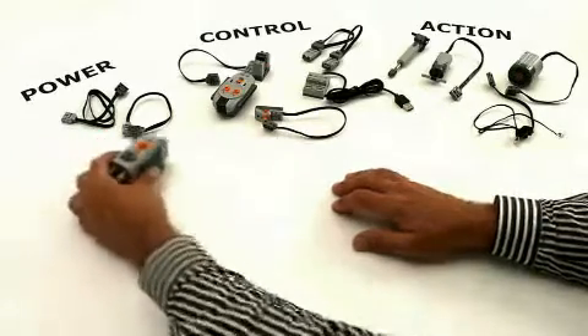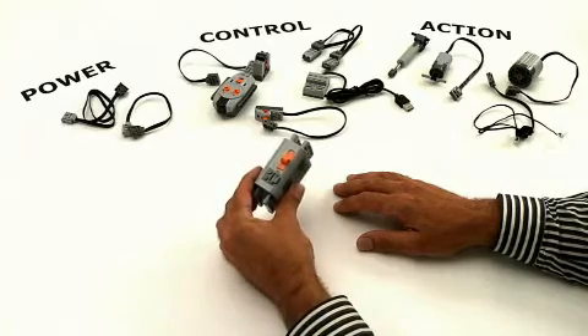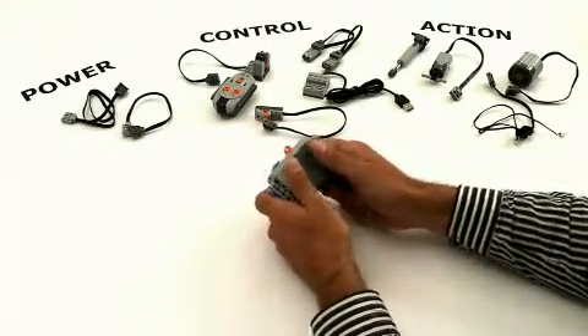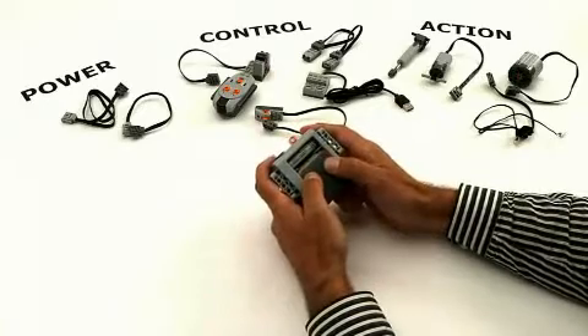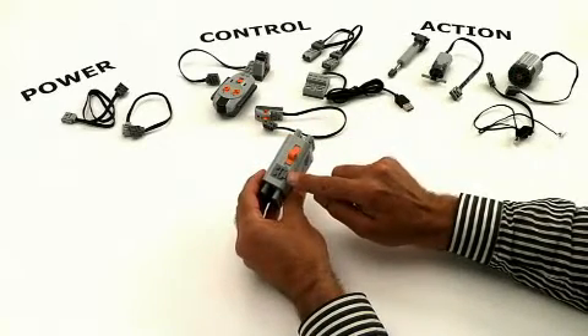The first thing we need is power. To give this, we have the battery box. This battery box is with LEGO Technic Building Interface. It holds six AA batteries. On top, we have the Power Functions plug.